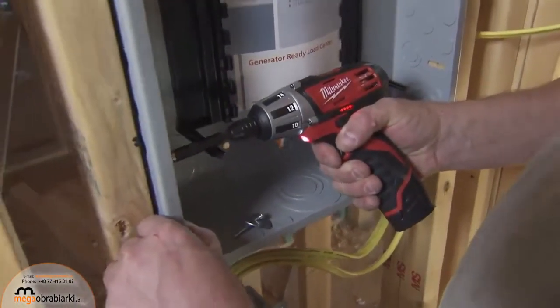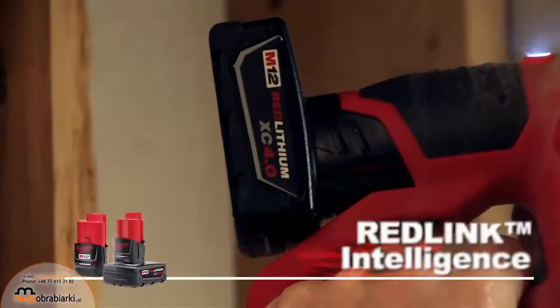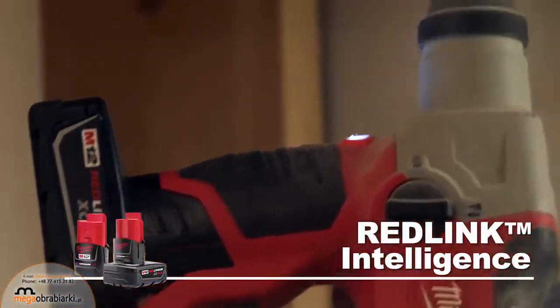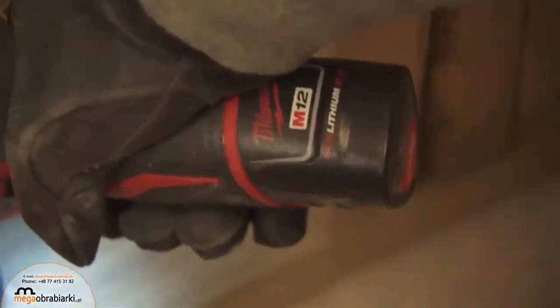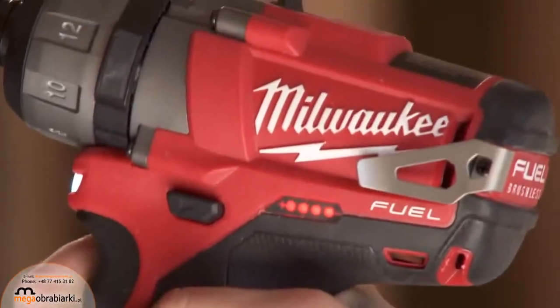Combined with your M12 tools, these batteries feature patented RedLink intelligence to maximize battery life and prevent damage to your tool. They also deliver performance in extreme job site conditions, with superior pack construction for maximum durability and a convenient battery fuel gauge.